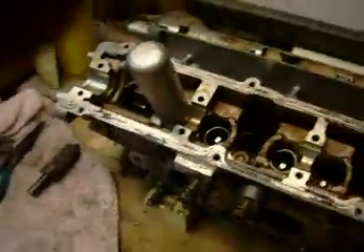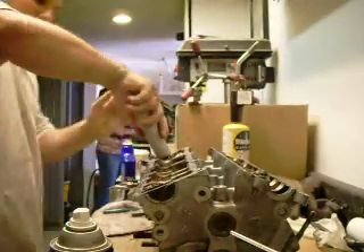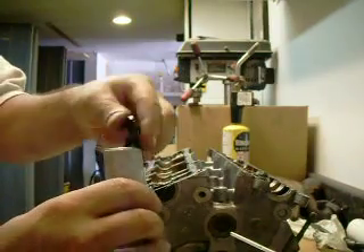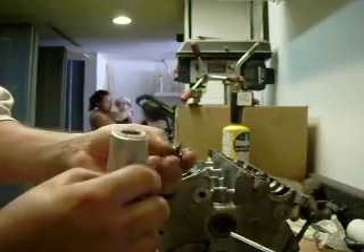Once the valve is secured, apply a little bit of pressure to it like so, and the magnetic part of the tool removes the keepers and the valve spring retainer.